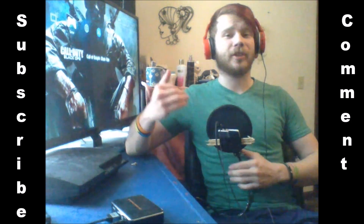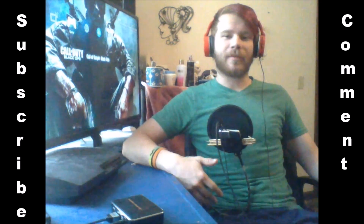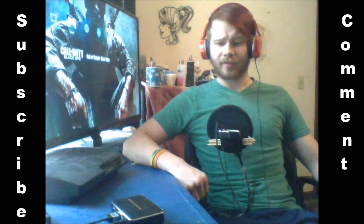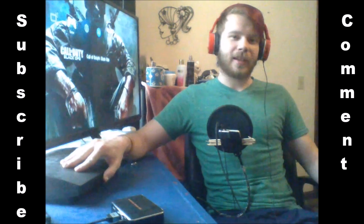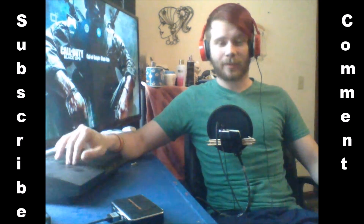So you want to make a YouTube channel, or hell, you just want to record some videos just for the fun of it — you don't even want to upload them. Here's how you do it. This is specifically for a PlayStation, but I'm also going to be telling you how you would do it on an Xbox as well. And this will work for the PlayStation 4 and the PlayStation 3.